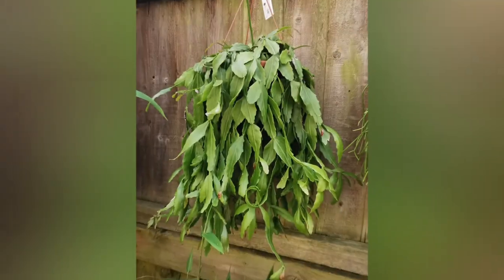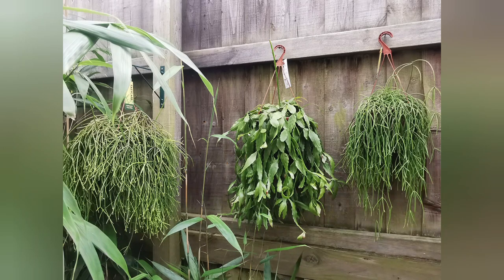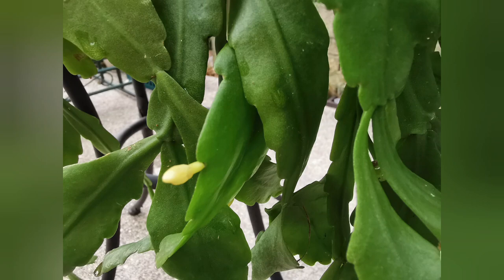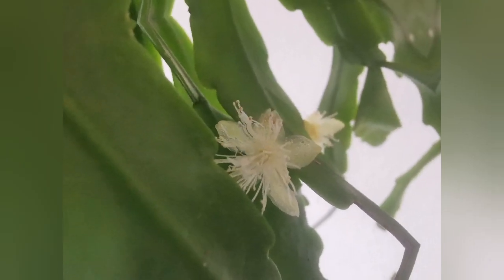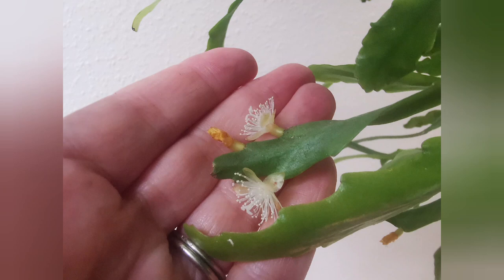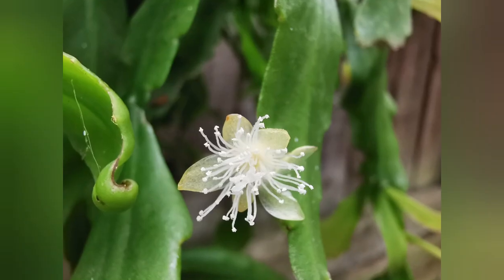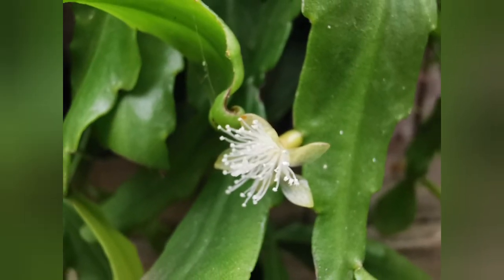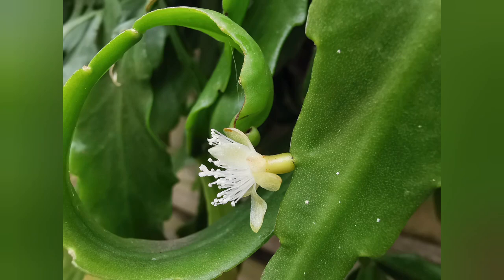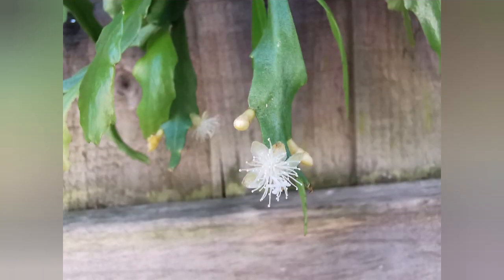The next one is Rhipsalis crispata — again one of the biggest specimens in my collection. For the first time ever it bloomed, only a few flowers, but at least I could see them with my own eyes rather than just in photos on the internet. They were relatively big, all white — a lovely plant with lovely flowers. I've put in close-ups of the flowers and stems, so if you've got an epiphytic cactus you're not sure of the name of, maybe this video will help you identify it — though bear in mind they can be mislabeled.